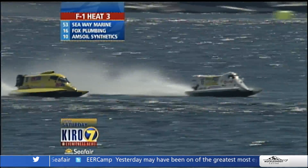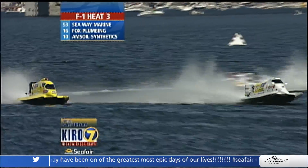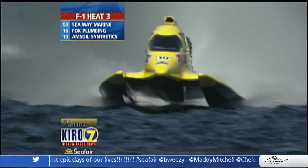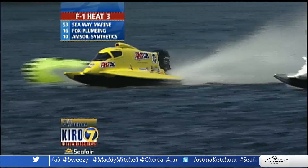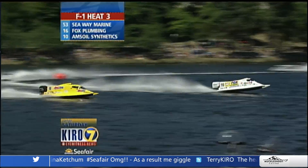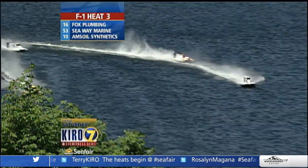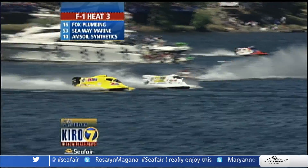Getting the bow out of the water reduces drag and gets the boat to accelerate down the straightaway. Then they slowly put the boat back down so they don't blow over. You can see the bow go down around the corner and pop right back up again. They're working with both feet and both hands every second. The less boat in the water, the faster you go — but that has diminishing returns. These are racing engines and fragile boats, so you want to protect your equipment and finish the race.